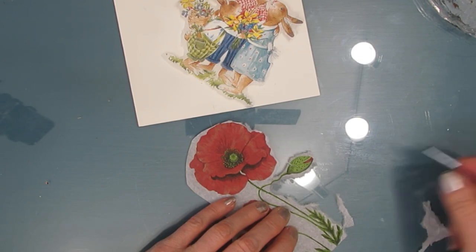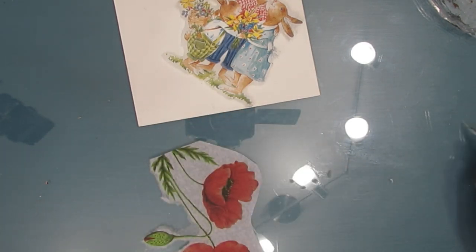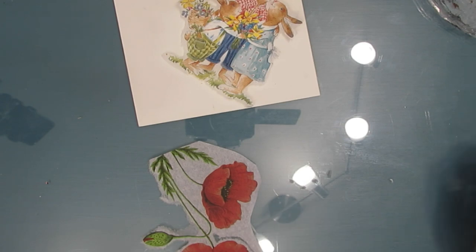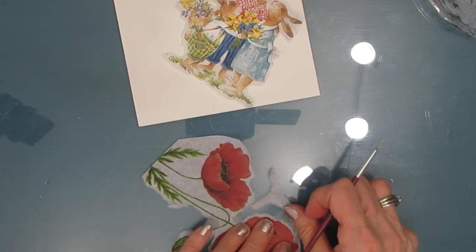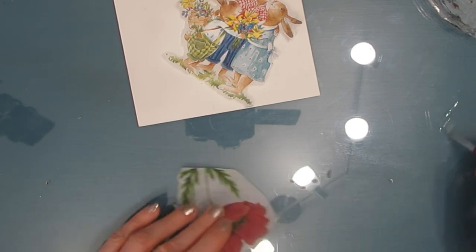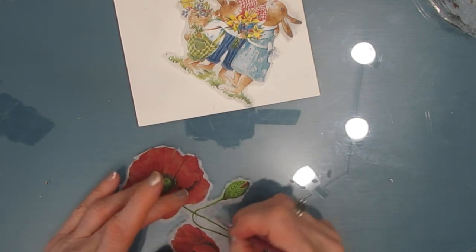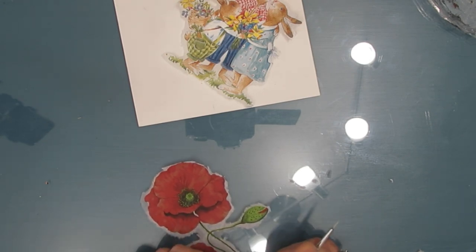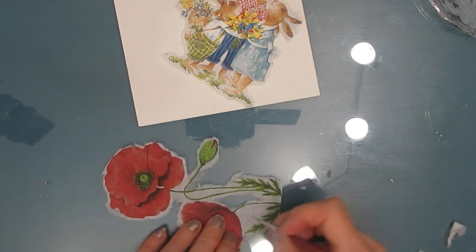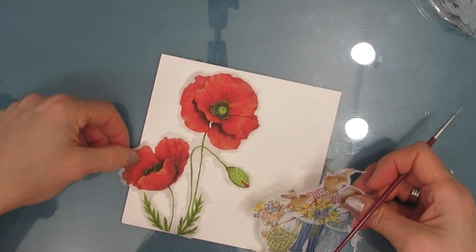I did the same thing with the element from the poppy napkin. Usually when I start the water cut I keep it pretty much exactly the way the napkin designer designed it. As I play with the composition you're going to see me adjust, cut things apart, eliminate parts, and make it my own. When I'm water cutting I'm using a liner brush and just a little bit of water — you don't want too much because that's going to soak into the napkin and make it very weak. If that happens you can dry the napkin before you try to rip out any of the excess. I'm going into the little spaces in the middle of the poppy, but you don't have to — you can leave it and it will go translucent, especially if your background is very light.